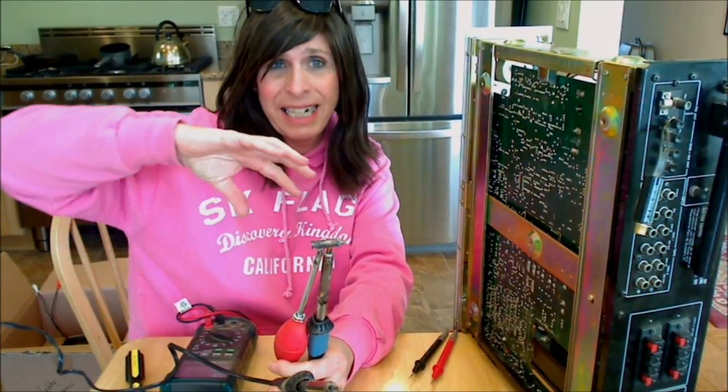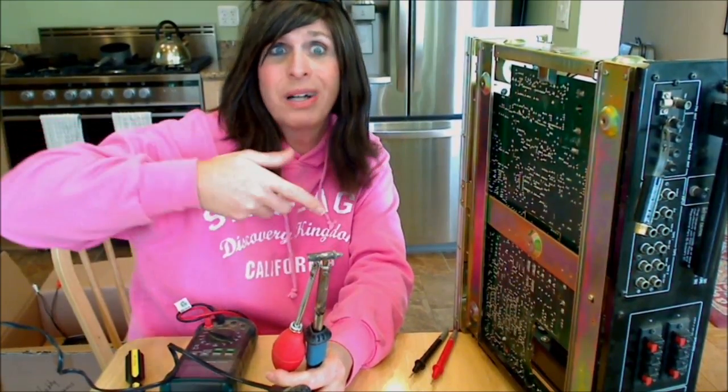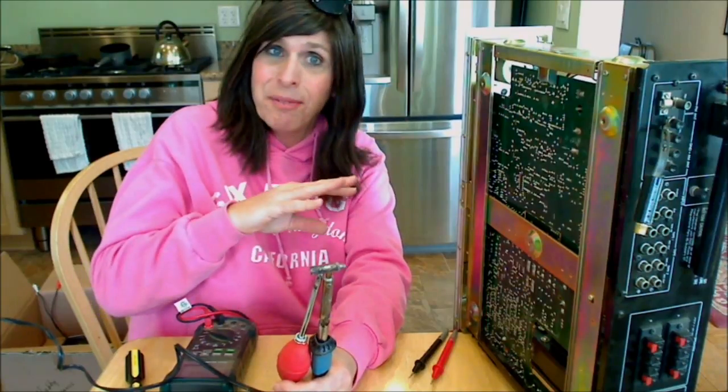I'll put the power to it slowly — I'll get the Variac out and take it real easy to slowly bring the power to the unit. The Variac lets me control the voltage going to the unit so I don't just plug in, click on the power button, and maybe get everything smoked up. That would be the end of the unit.